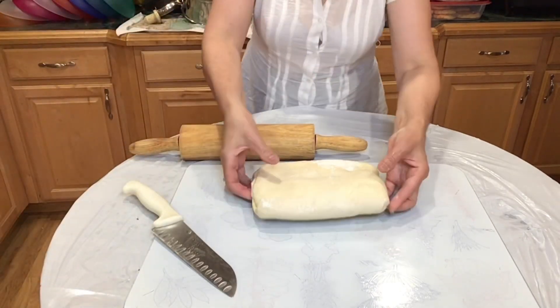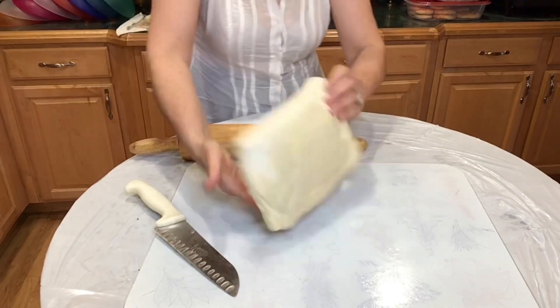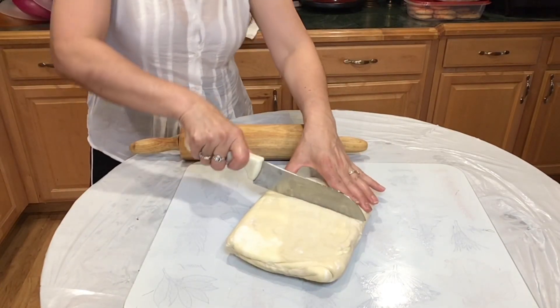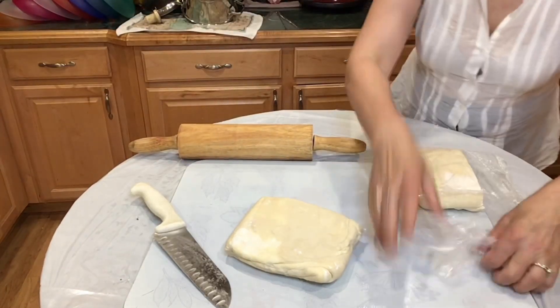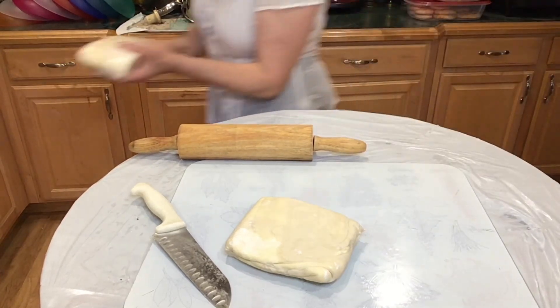We don't need all of this, so I'm gonna cut some of it. There we go. And the ones that we don't need can go back in the fridge.